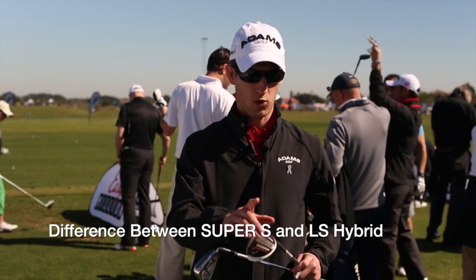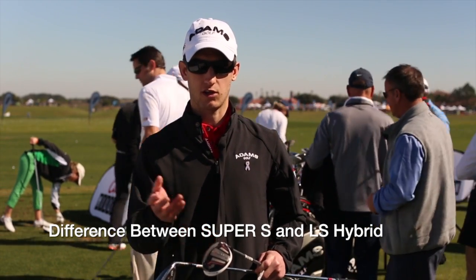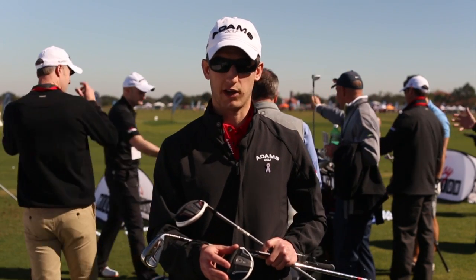We have more lofts than the Super S product by one. We offer a one hybrid at 15 degrees all the way down to a six hybrid, which is 28 degrees. With the LS, we offer a one hybrid at 15 degrees and go all the way to the five hybrid.